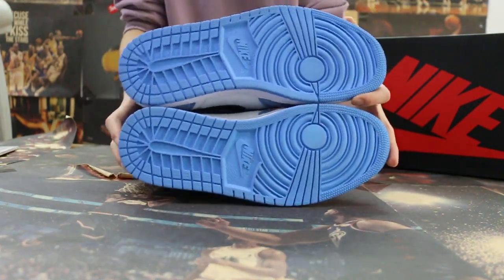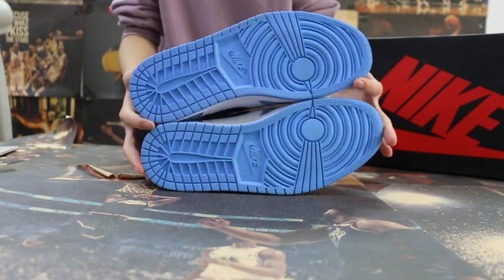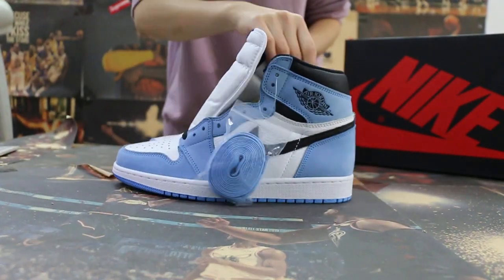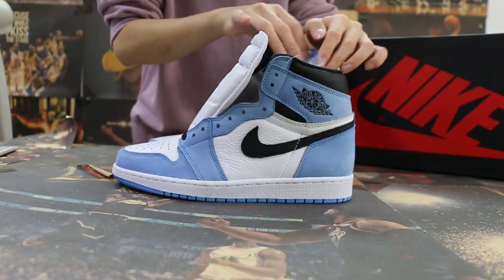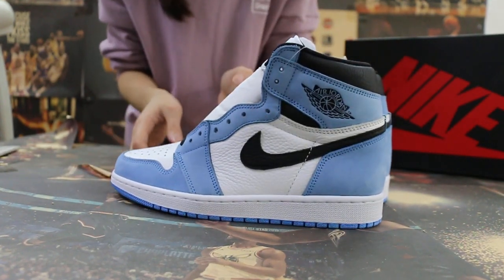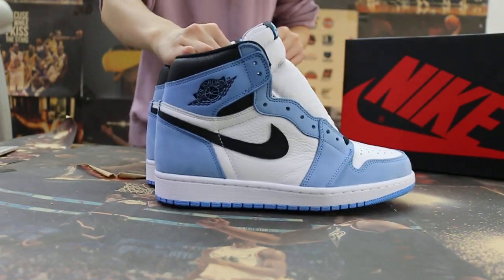I'm going to put it back. Also, I'll show you some Air sneakers here. So if you guys are interested in those items, please feel free to contact us.